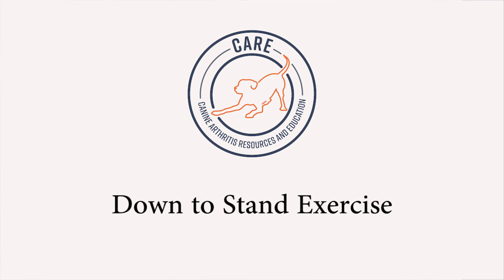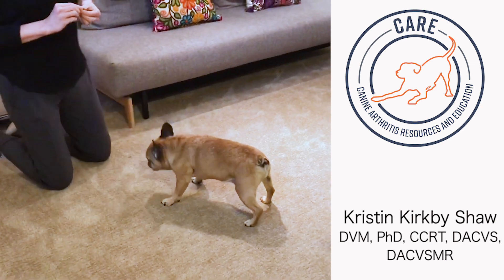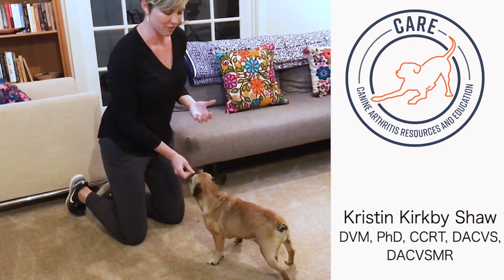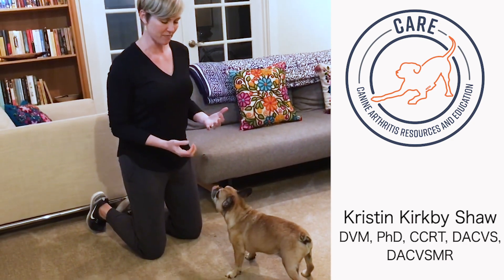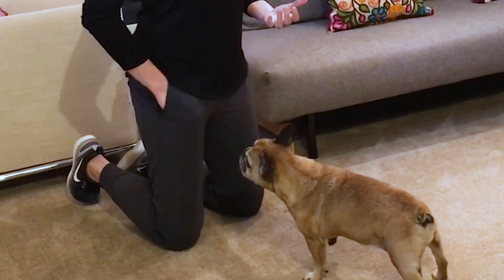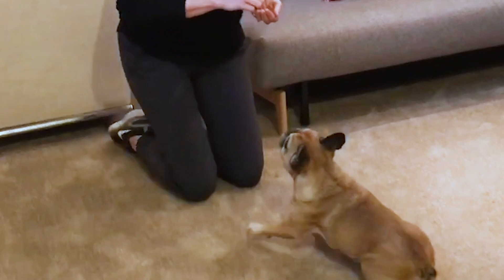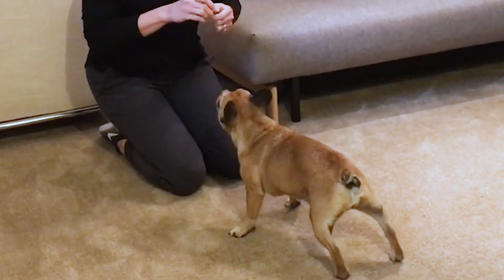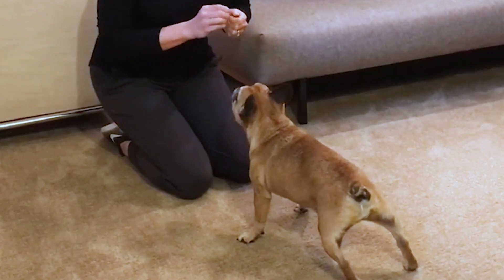One of the exercises we do a lot is called down to stand, and obviously Beans already knows this one. Sometimes we'll work this in at work if she's getting fed any kibble, but at home when we're doing just her home exercises, she knows we go down, moving straight to stand position, and this is a great exercise for her back legs.